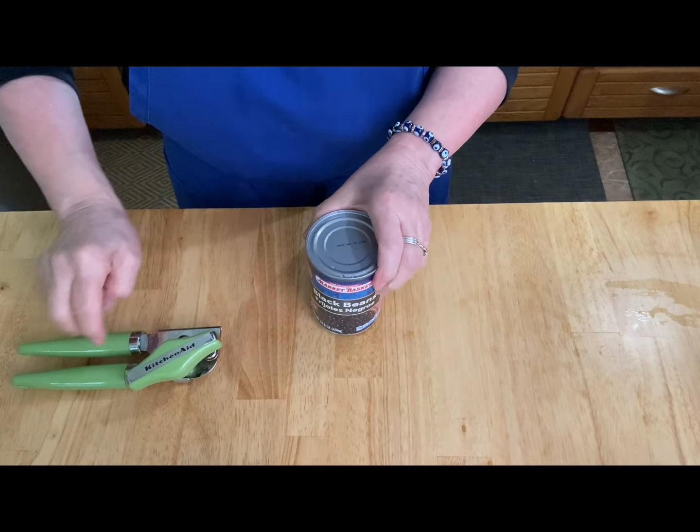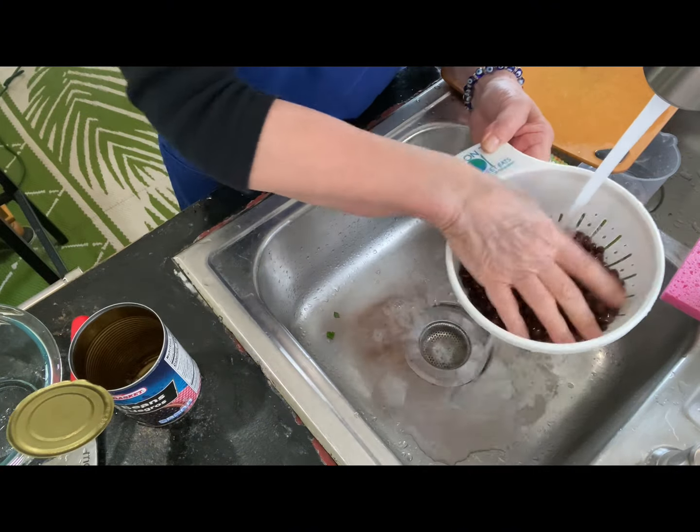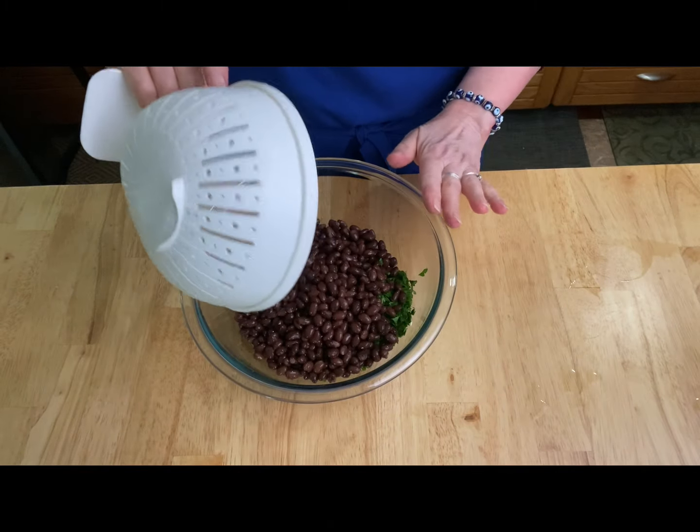Here I have some black beans — you could use chickpeas or anything you want. I'm rinsing them really well to get all that sludge off. Now you can add them to the bowl with the other ingredients.